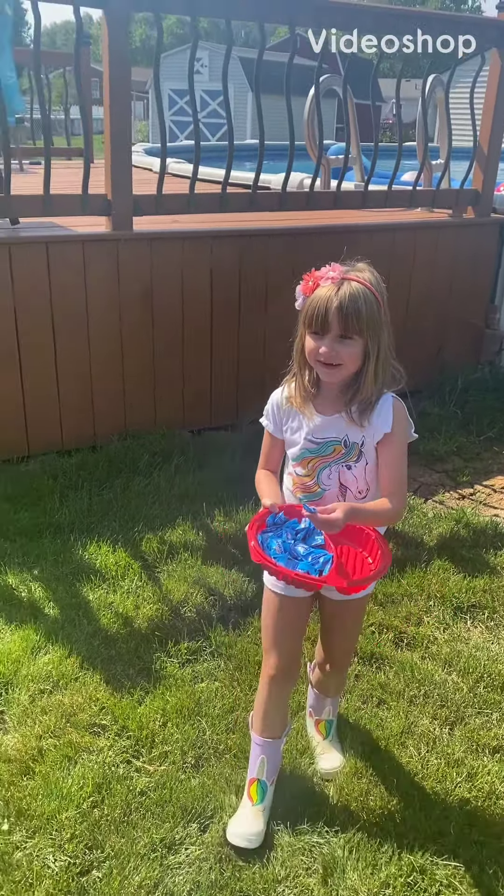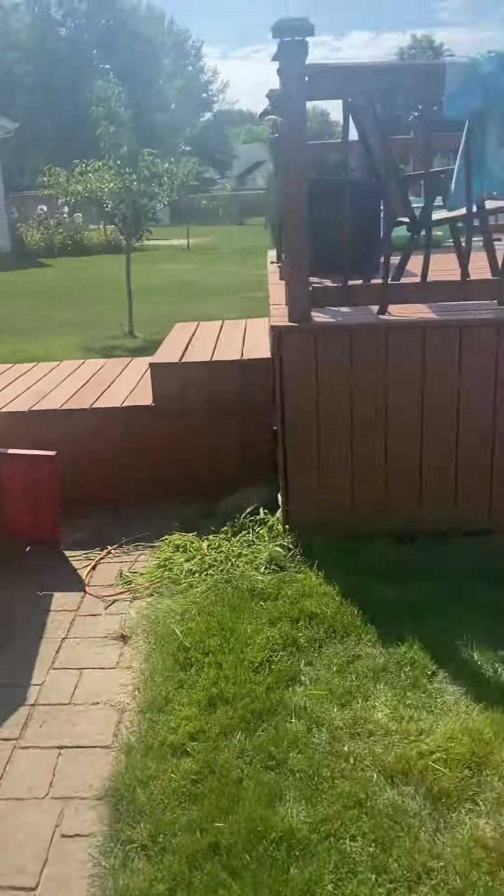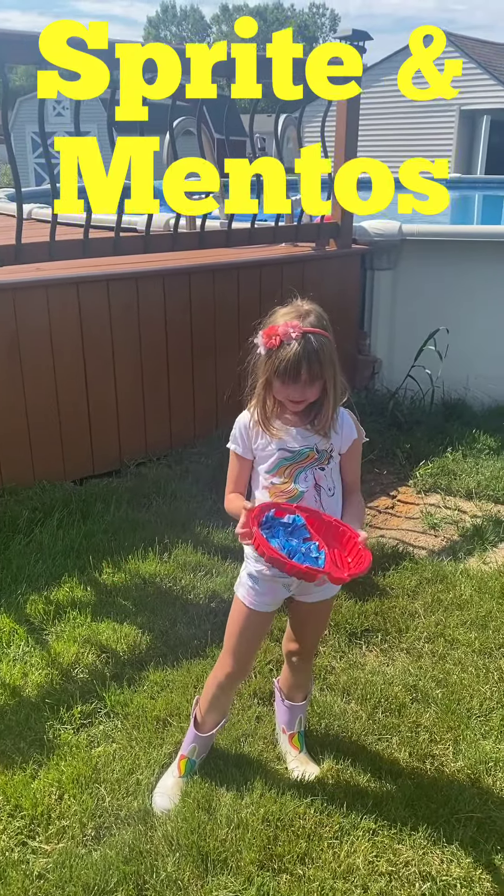We're going to make a science experiment. Maui, what do you have? Sprite. Ashley, what do you have? Mentos. Aren't they called Mentos too? Yeah.